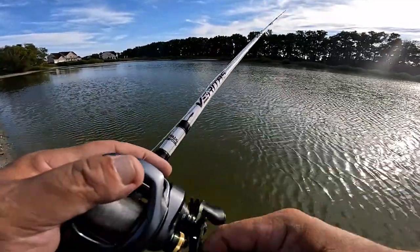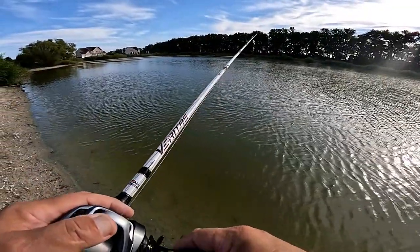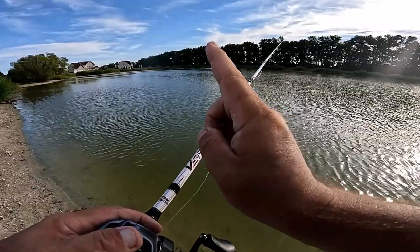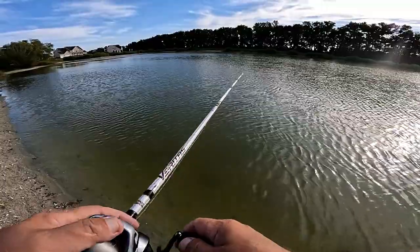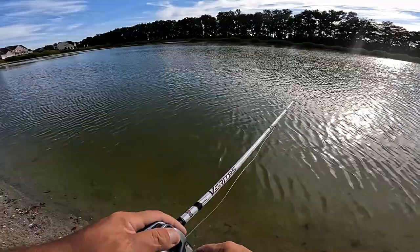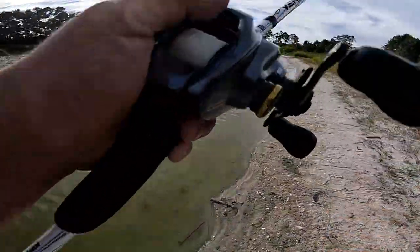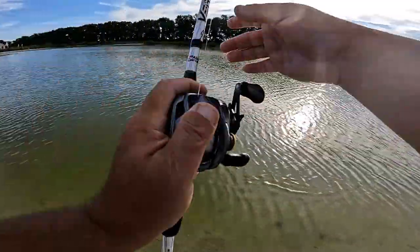You can see how subtle the movement is that I'm making — not much at all. Give it that little pause and that bait sits pointing up, shaking around, and those bass are gawking at it wondering if they want to eat it. Fish on! Oh my goodness — the fish had it, I saw my line going to the right, but it was a small one and it had it by the tail.